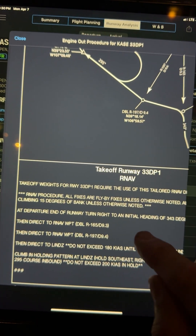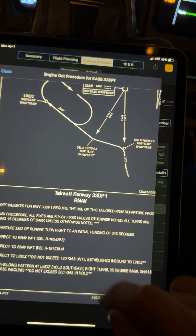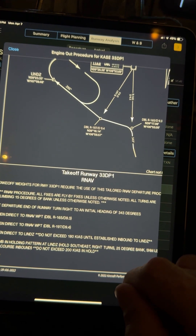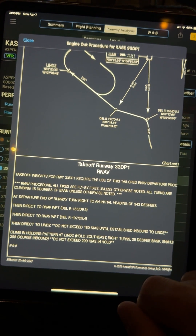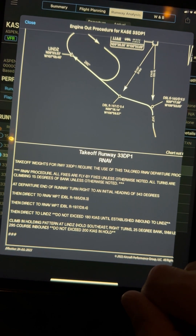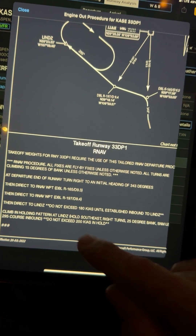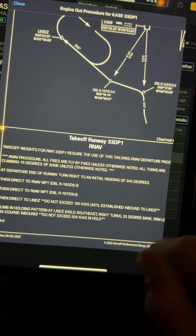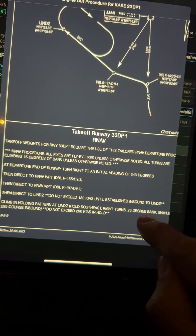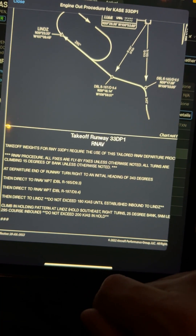The takeoff weight for runway 33 requires use of this RNAV departure procedure. All fixes are fly-by fixes unless otherwise noted, all turns are climbing with 15 degrees of bank. At the departure end of the runway, turn right to an initial heading of 343, then fly direct to RNAV waypoint Red Table radial 165 at 9.3 miles, then direct to Red Table radial 197 at 9.4 miles, then direct to LINDS. Do not exceed 180 knots until established inbound to LINDS, then fly a climbing holding pattern at LINDS: hold southeast, right turns, 25-degree bank, five nautical mile legs, inbound course 295 degrees, do not exceed 200 knots.